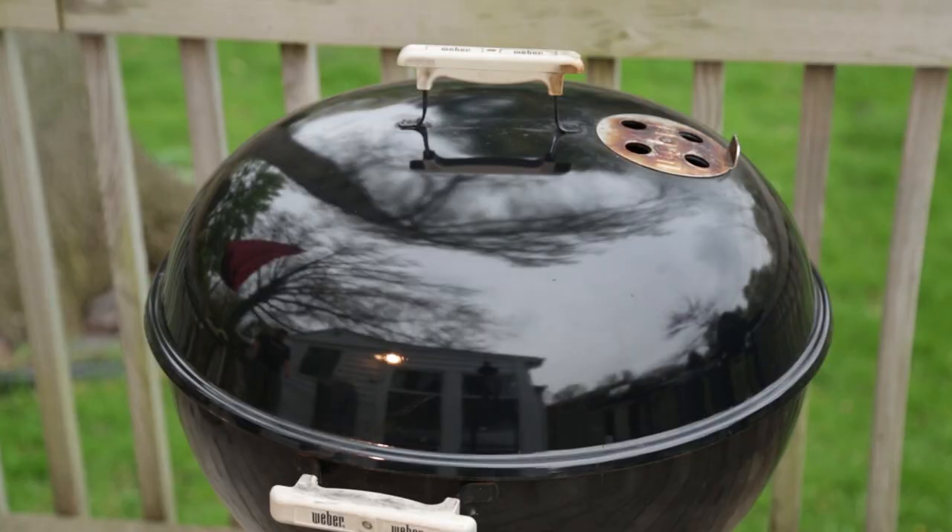My oldest and most favorite Weber of all my Webers is this Weber One-Touch Silver, shiny black in color. What a great investment — $99. Of all my Webers, I know this one inside and out. I know its moods, how it reacts to certain weather conditions: wind, rain, snow, everything. Been with this thing a long, long time.